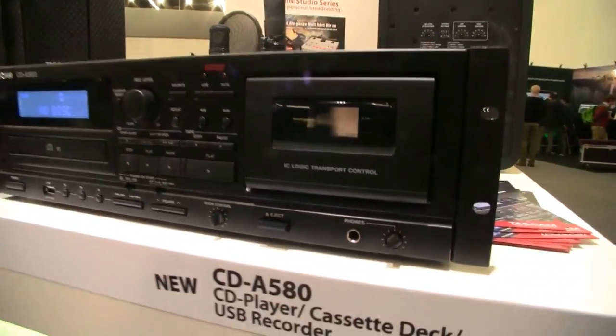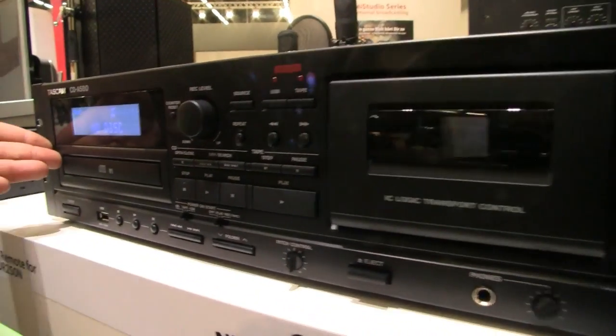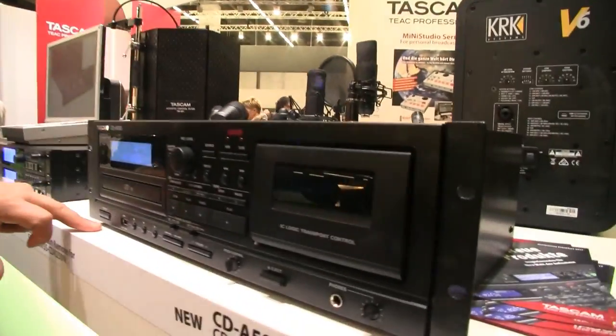Have you changed anything with the old transport, and is there more about design? I mean, since they were originally designed there must have been improvements. It's more of a clean design now — it's an already finished transport we are using, one we used in the hi-fi part before. We thought: you don't just need a cassette deck — you need a CD player too, and nowadays people come with a USB stick with their MP3 files. So the final result was the CD-A580: you can play back cassette, record onto cassette, play back CD, play back and record onto USB, and copy tape to USB or CD to USB.